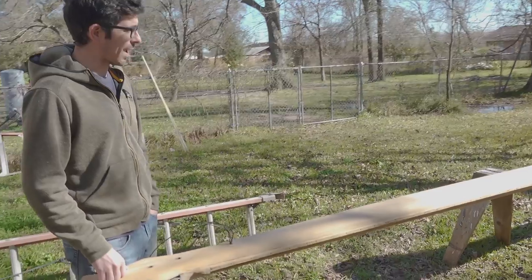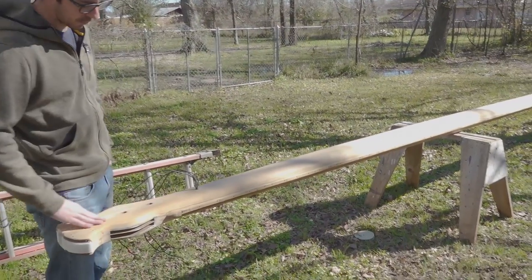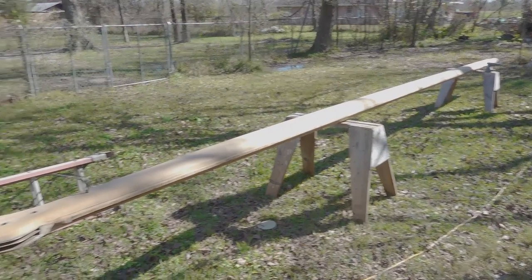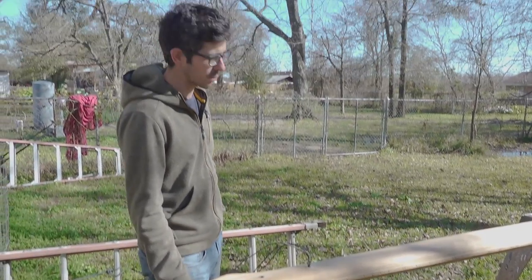The mast is getting really close — I just need to go over it one more time with a little bit finer grit sandpaper and should be able to get some varnish on it pretty soon.